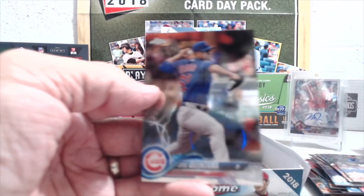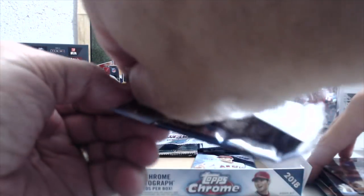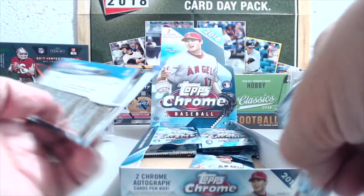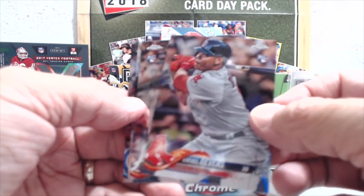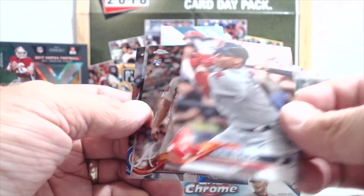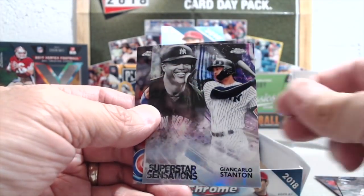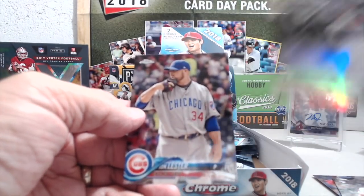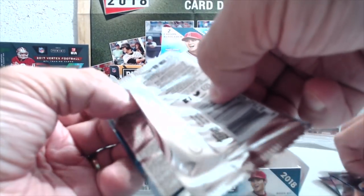Earlier in the case you were complaining you'd never pulled any autographs, and now you ask and you receive — well, you were complaining, so I don't think that's how it works. Devers, Lucas Sims, and Stanton. I love those Superstar Sensations. Let's see what we get here.